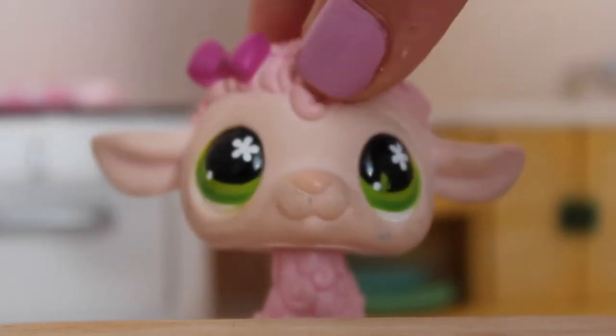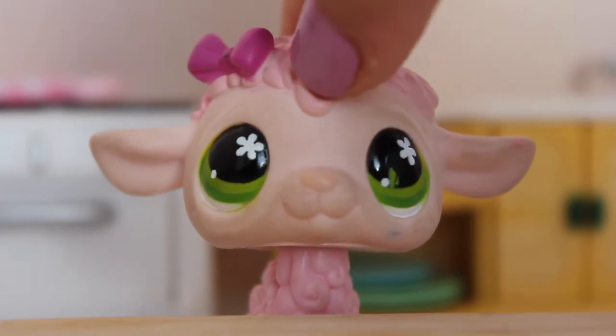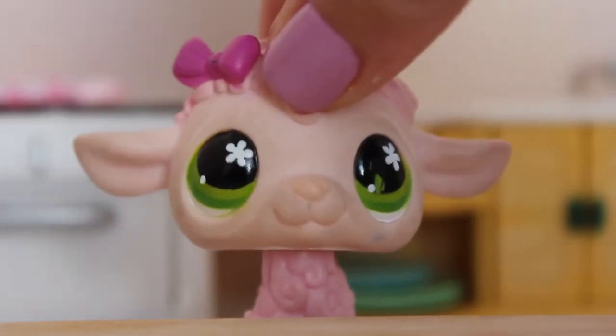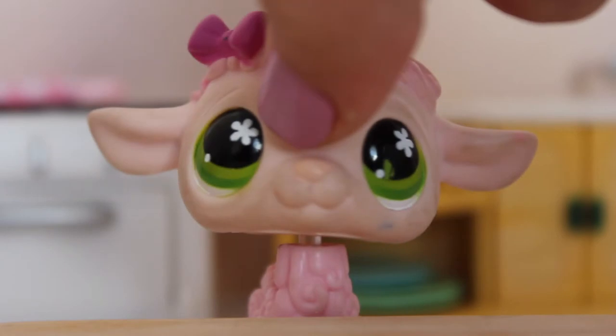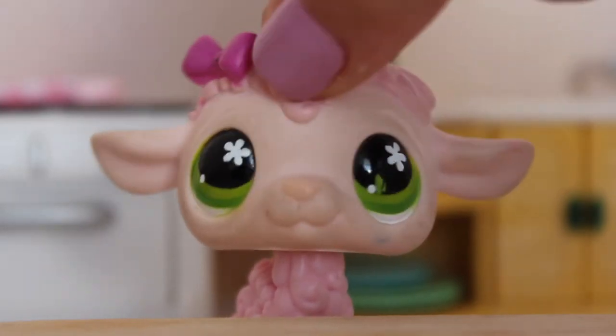Hello everyone, my name is Pinkie and welcome to the first episode of LPS Cooking Show. For today's episode we are going to be baking some cookies. I hope you enjoy this video — if you would like to make these, we have a recipe down there in the description. However, we will not be using eggs, so yeah, the recipe calls for eggs but we will not be using eggs.